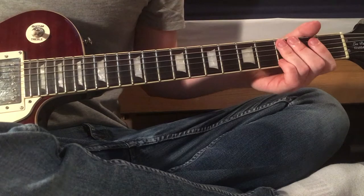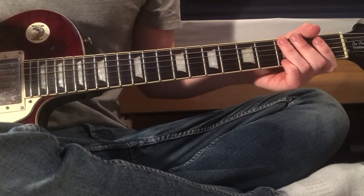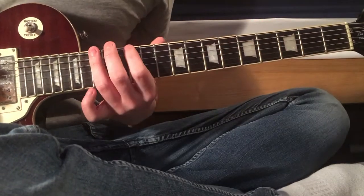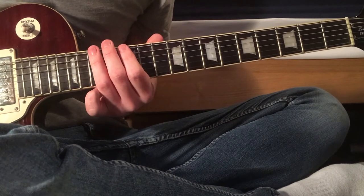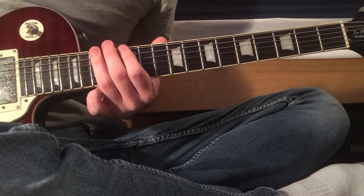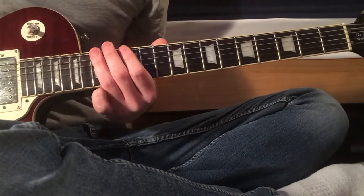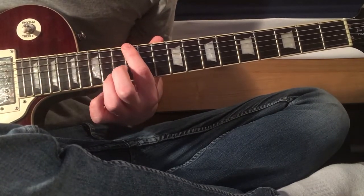Make sure that your low E string is tuned to the same pitch as your D string. Once you've got that, the first fret of the riff is on the 15th fret of the E string — I'm going to call it the E string even though it's technically C sharp. So: 15, 12, 0.